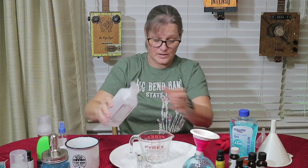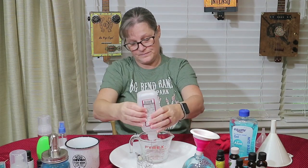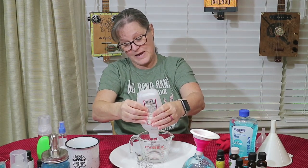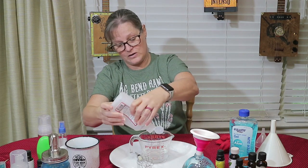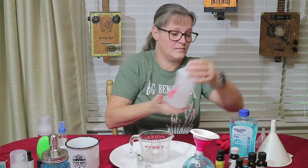Two-thirds cup alcohol. One bottle of alcohol makes three full batches, and if you have several bottles of alcohol, you can obviously add to it.